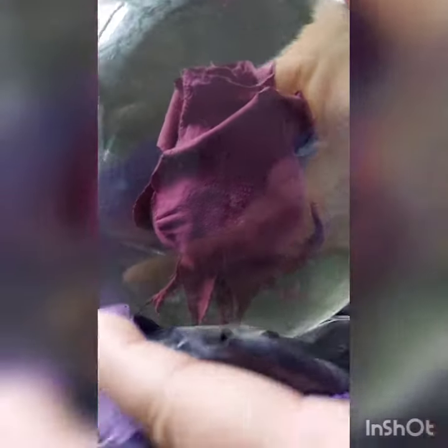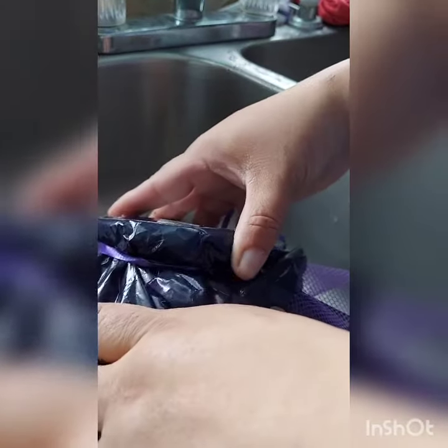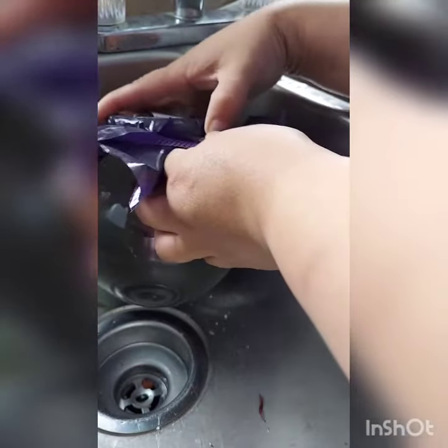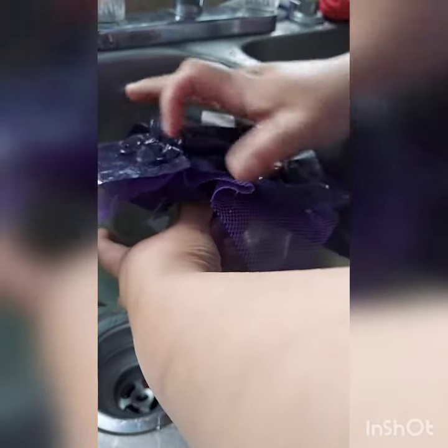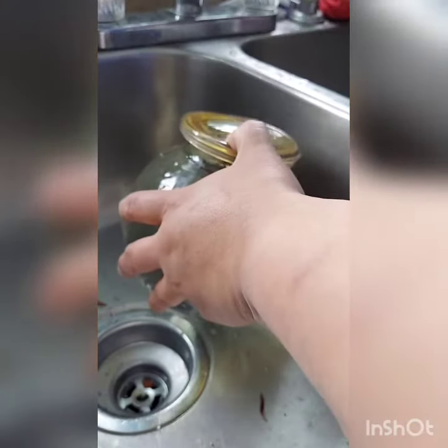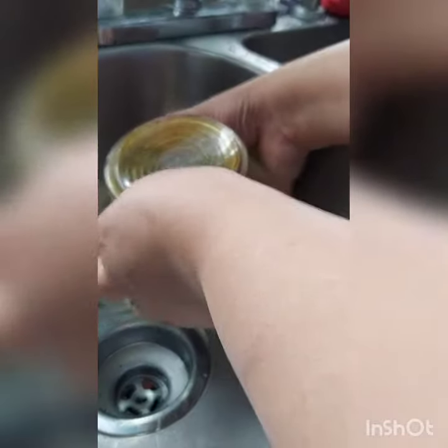I'm going to gently turn this upside down. The paper is wrapped with ribbon, so I'm going to untie the little bow. Please be gentle because it's a live flower in there — it's a real flower. There's a rubber band right here. You can gently take off the paper, and then gently take off this cover.